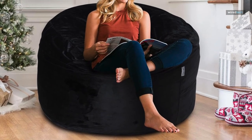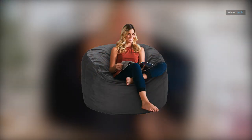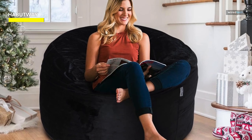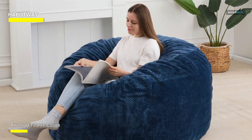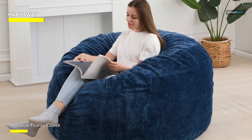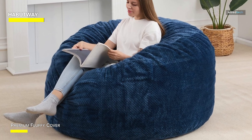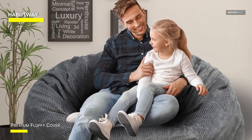The Habitoy beanbag chair is the epitome of comfort and relaxation, providing a luxurious sitting solution for any space in your home. This oversized beanbag chair measures a generous 5 feet in diameter, making it a perfect addition to your living room, bedroom, or entertainment area. What sets this beanbag chair apart is its premium memory foam filling, which conforms to your body's contours, delivering unparalleled comfort and support.